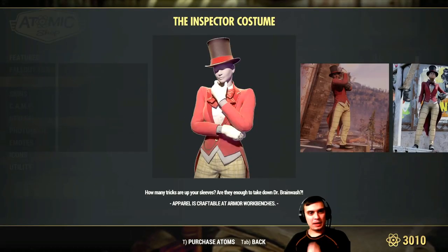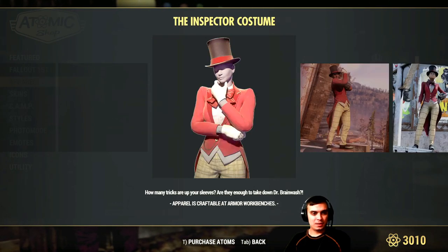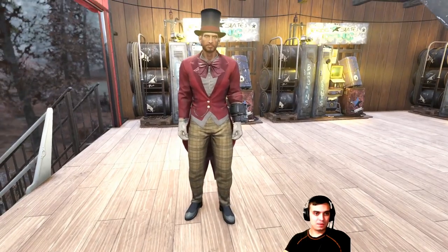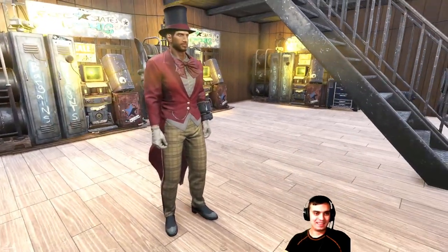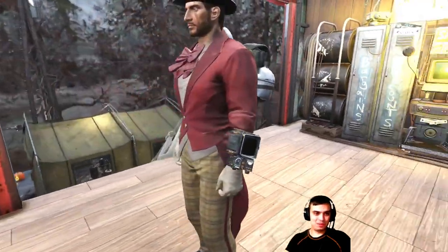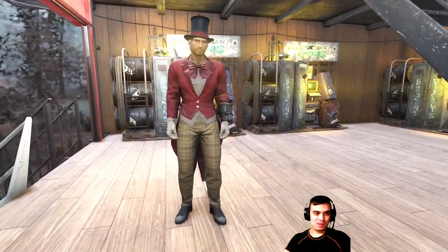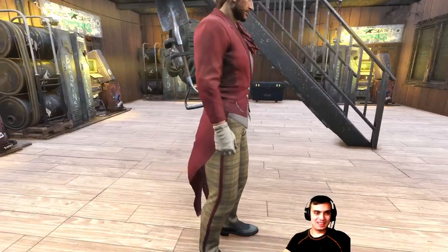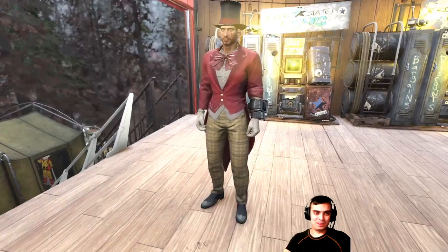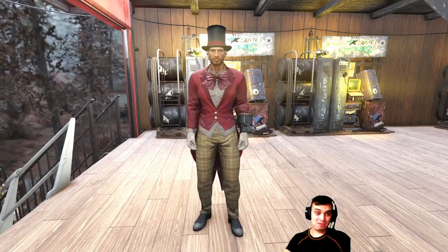And now the Inspector costume — here we go. How's it gonna look on the male character? It's alright. I think I can find a couple of outfit combinations that can make it look good — not super amazing, but I can live with it. What is your takeaway on this outfit? I'm super curious. Cool, I like it.